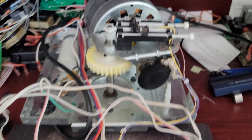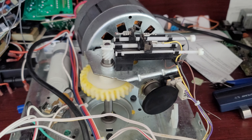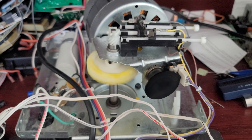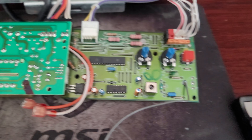We'll go ahead and run the unit. Unit cycles up. Unit cycles down. Those are both with the wall button.